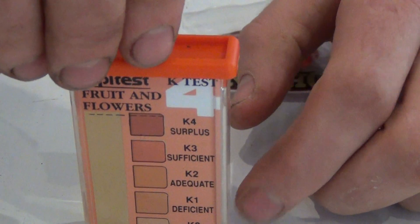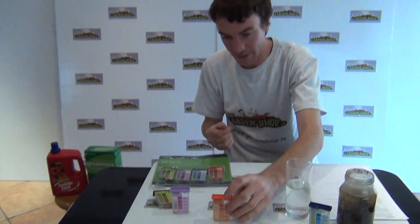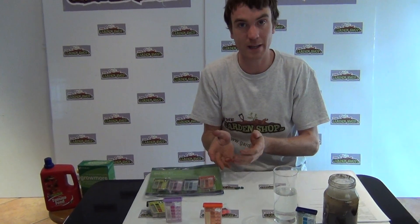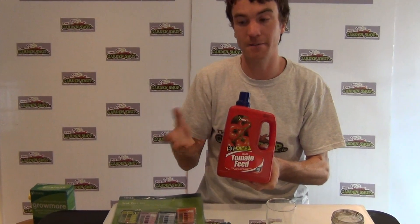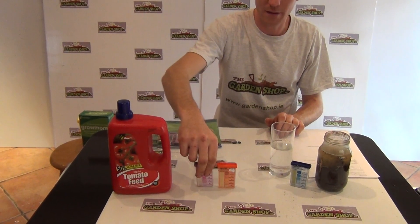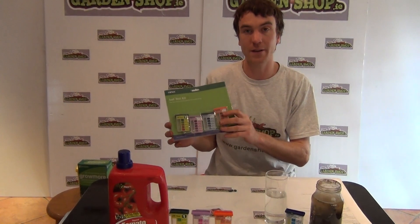Having done that experiment and read the indicator, I can see from my soil sample that I'm slightly deficient in potassium. Therefore, knowing that, I should choose a fertilizer that is high in potassium. One such fertilizer would be any tomato feed — generally higher in potassium. Another example would be a 10-10-20 fertilizer, which is a general fertilizer where the last digit 20 refers to potassium. That's the explanation for how to test your soil acidity and pH levels. The test kit is available on Gardenshop.ie.